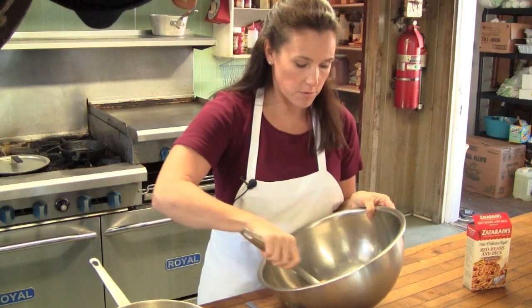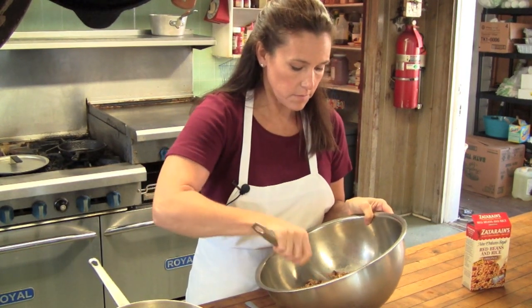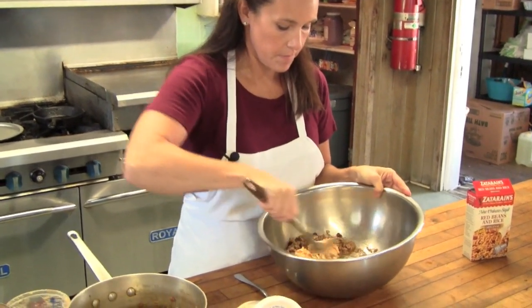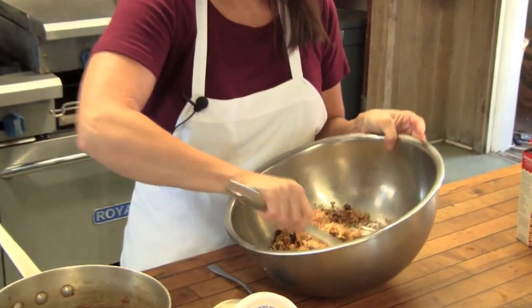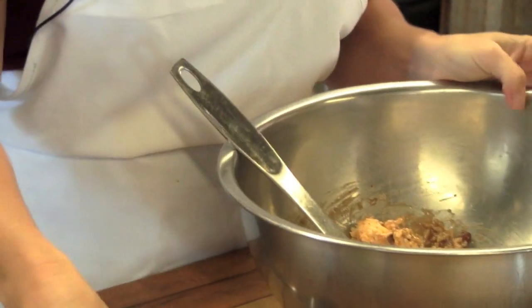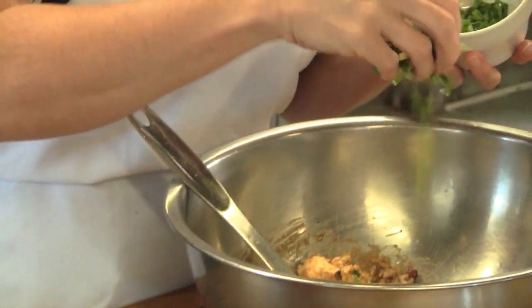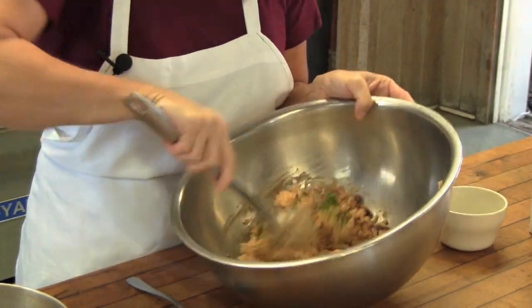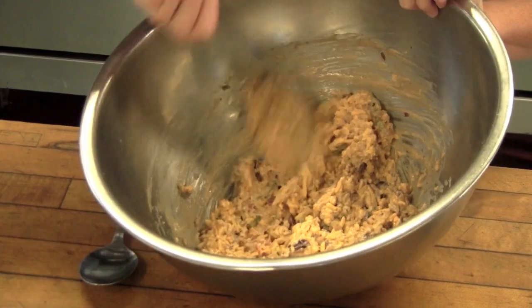So I'm going to incorporate those really well, and I'm going to add some green onion for color and for flavor. That's pretty well incorporated there.